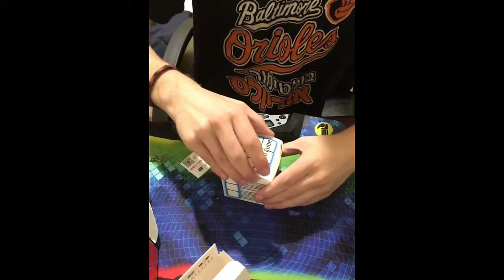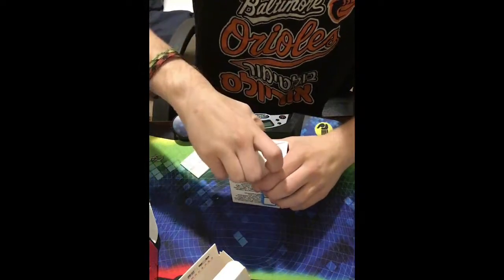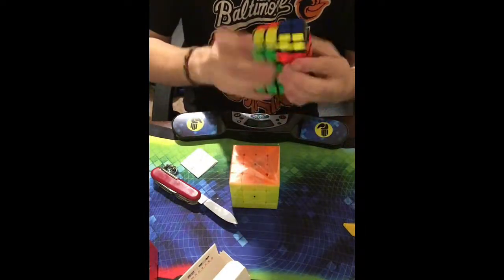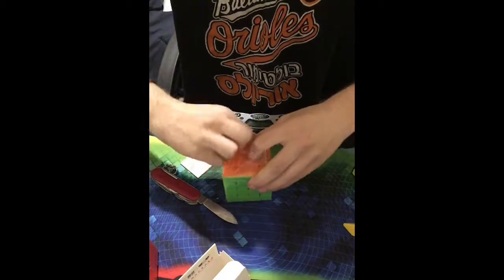Now onto the big thing in this package — something I'm super excited for. I got the Cubicle Wushuang N. I'll open it from the bottom so I don't damage the box. Here's a cube stand and a pamphlet. 4x4 is definitely one of my favorite events. The regular Wushuang I have pops, it's pretty slow — tight tension is too slow and loose tension pops too much.